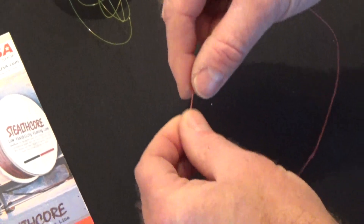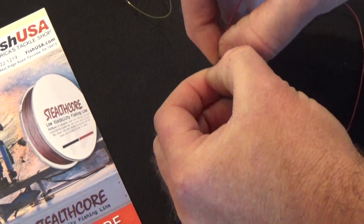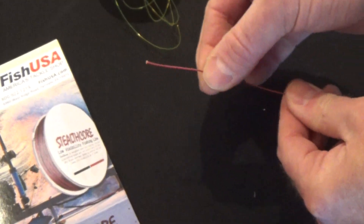How we start this knot is we'll take the lead core, we'll twizzle the end and loosen the sheath from the lead like that. We're going to pull about three to four inches of lead out and discard it, then pull that sheath back.